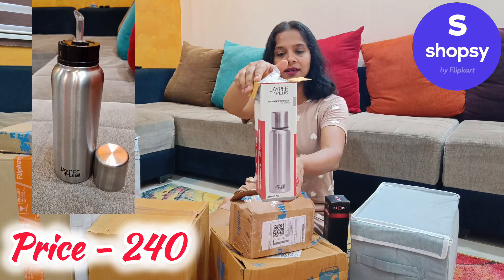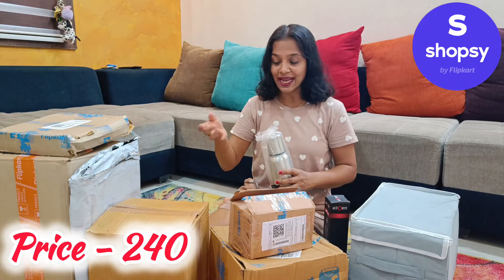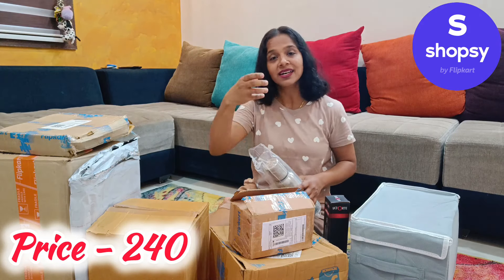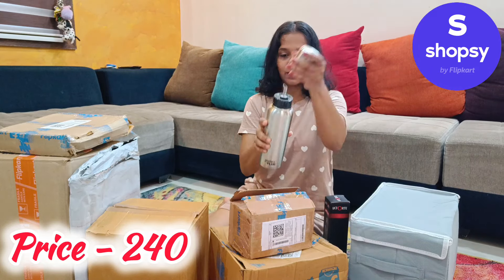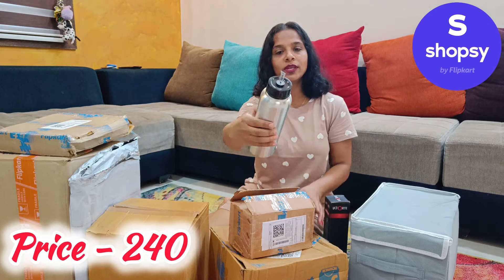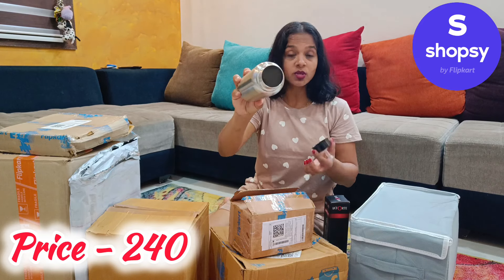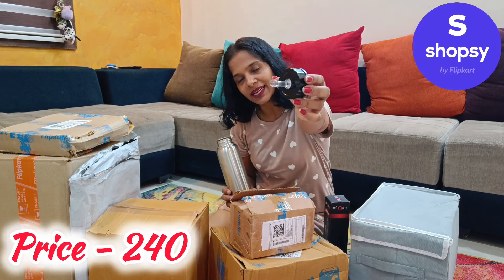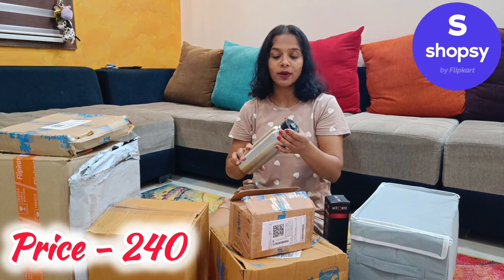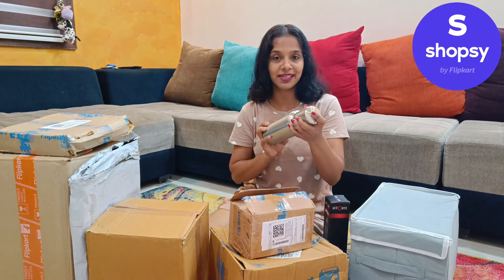This is Jaypee brand oil dispensers. In general, we use oil dispensers in glass. But especially in glass, we have to use steel as best. So the cap is steel. This is a brand name. We use oil dispensers because it's wide mouth, so the product is good. The quality is plastic body. We use it to pour the oil and steel is easy to clean and wash. The capacity is 1L.